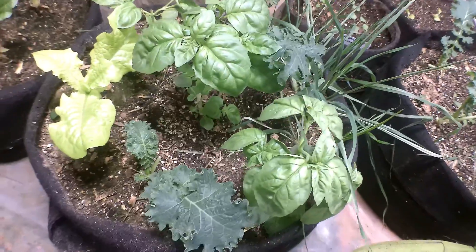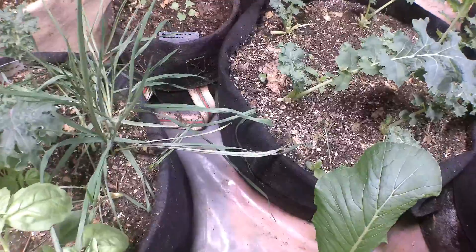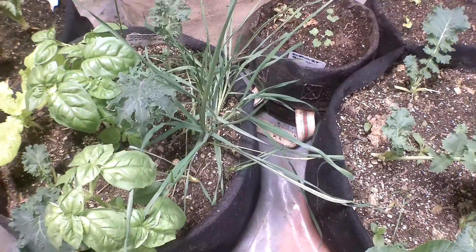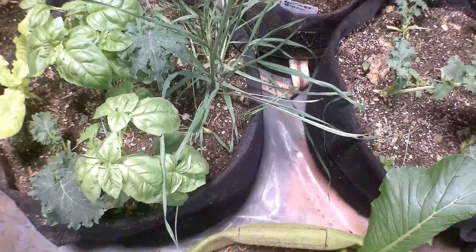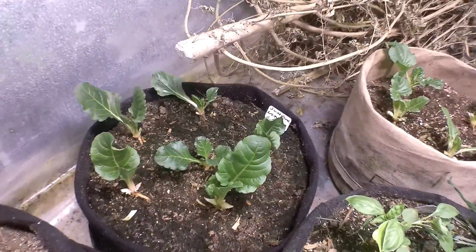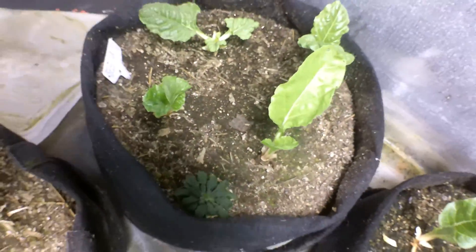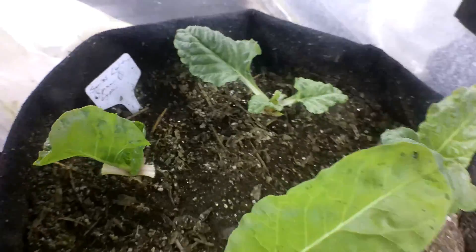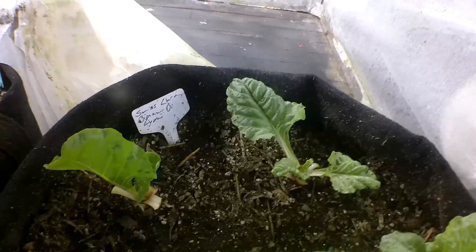There's a bunch of different companions - different things that were left over from when I planted out the original tray and I just put them all in one pot. That's salsify, I believe that's what this stringy stuff is. I haven't tried it yet, I'm gonna go ahead and try that. And then over here is swiss chard - down in here is more swiss chard.